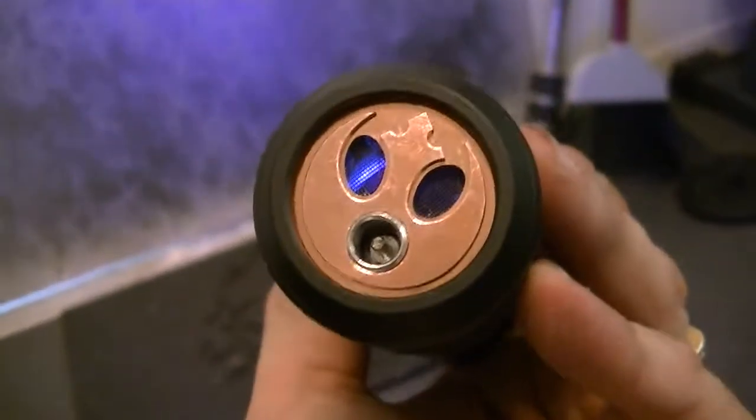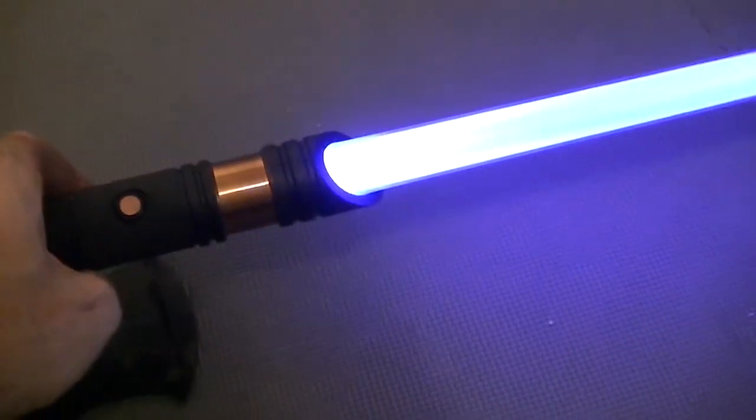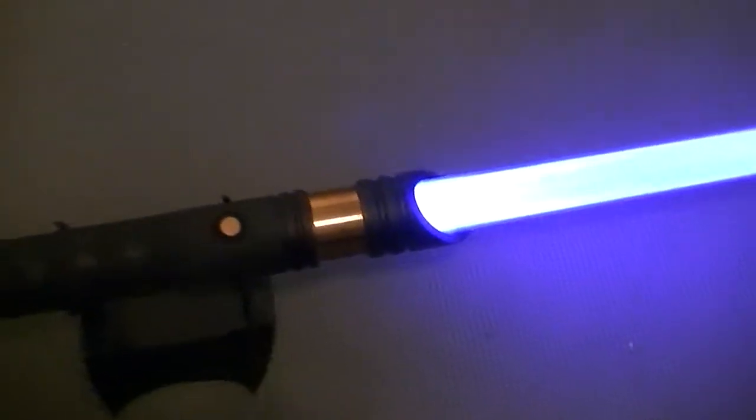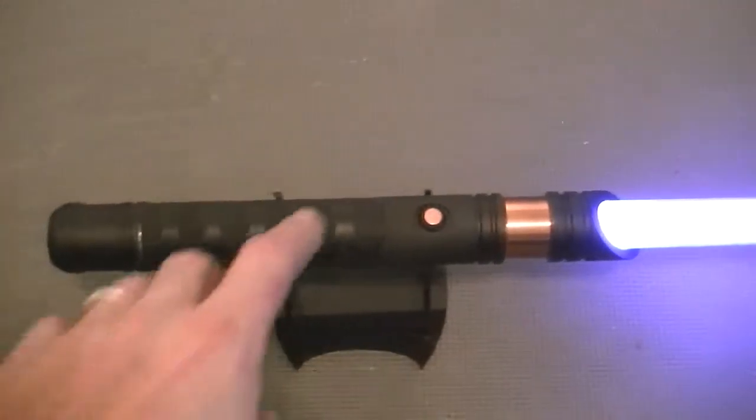That's a Rebellion insert, made out of copper. Very cool, very, very durable — for if you should have a need for such a thing. But anyway, that's it. Thanks for looking. We'll see you next time.